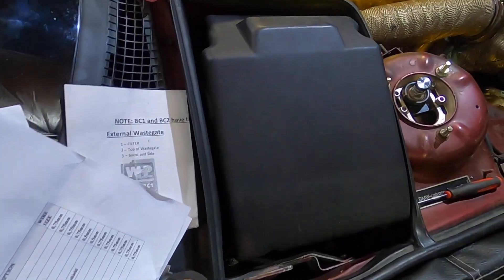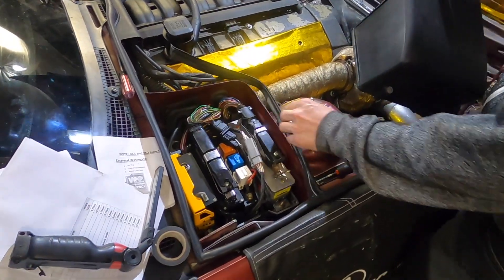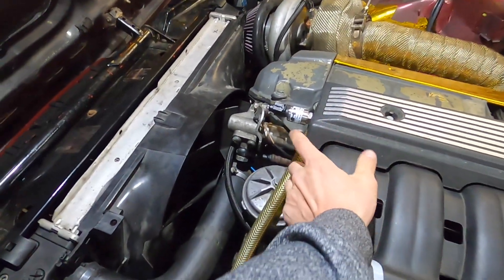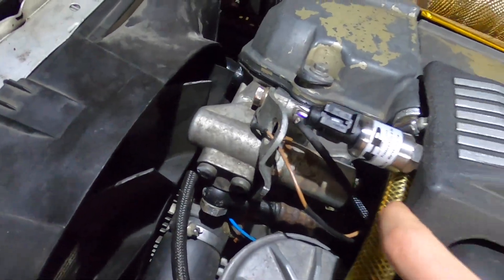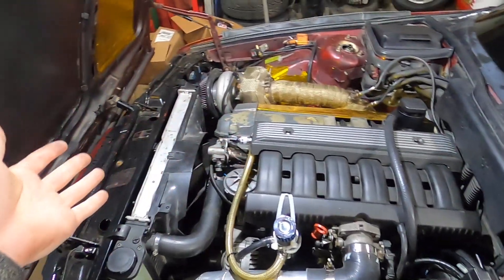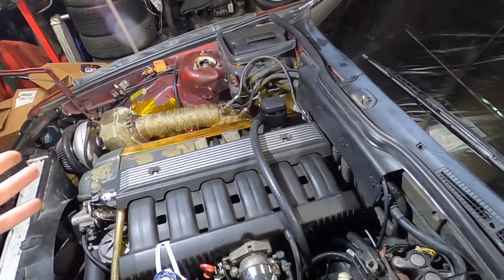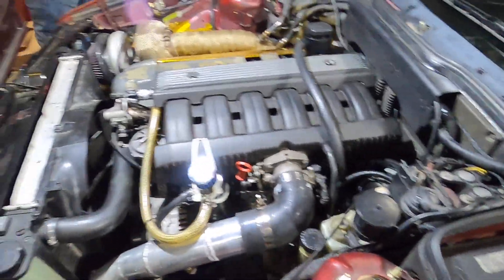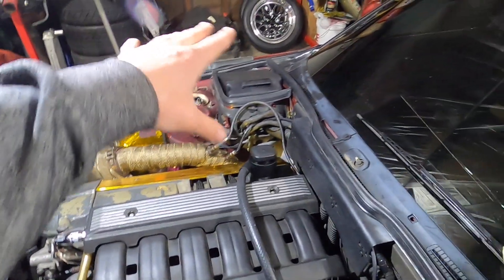That is sick. We even got the fuel rail cover on with the pressure sensor — it sticks right off the side and looks perfectly stock. You can't even tell this is a boosted motor. You really can't see the hard work because it all went back perfectly how it was, which is really impressive.